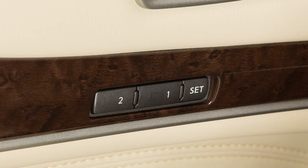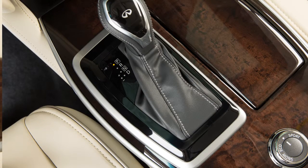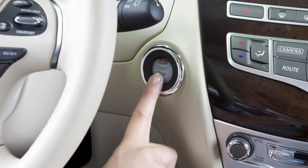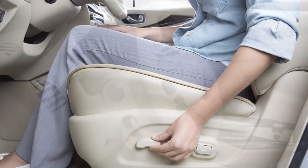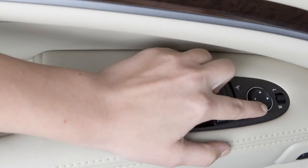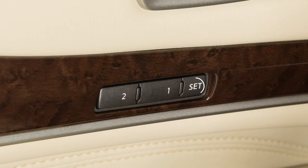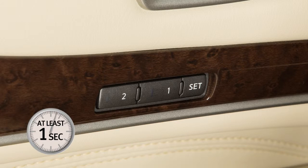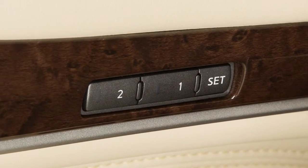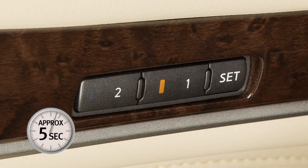To save a set of positions, first ensure that the shift lever is in the park position and that the ignition switch is in the ACC or on position. Adjust the driver's seat, steering column, and outside mirrors to the desired positions by manually operating each adjusting switch. Push the set switch and within five seconds push the memory switch one or two for at least one second. The indicator light for the pushed memory switch will come on and stay lit for approximately five seconds.